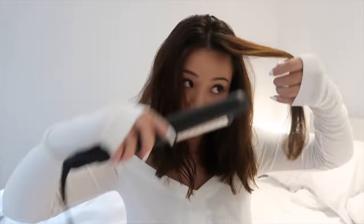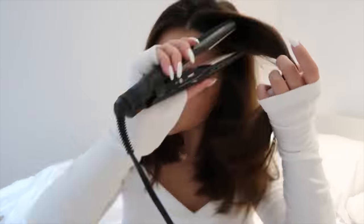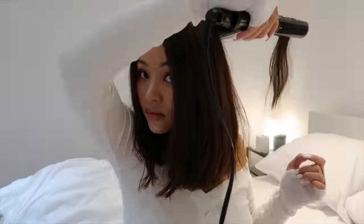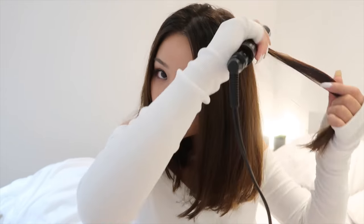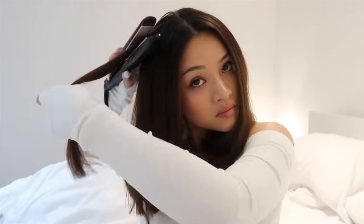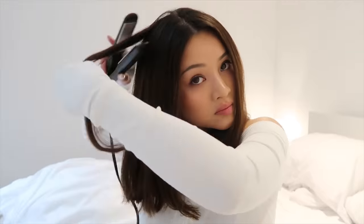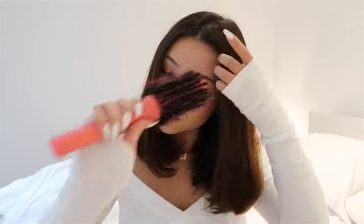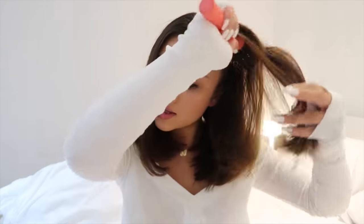Now I'm just going to do the rest of my hair. Now I'm just going to brush out my curls from the inside.